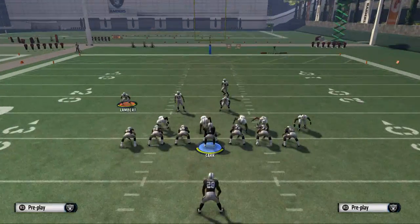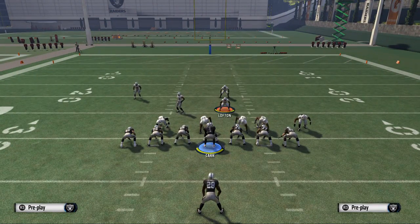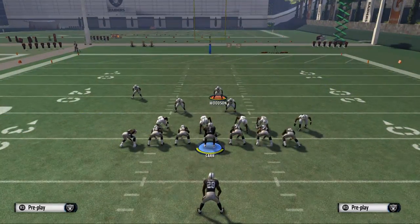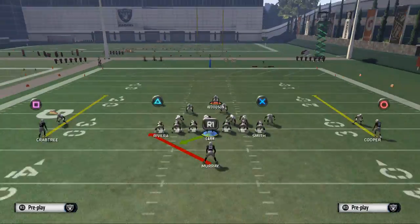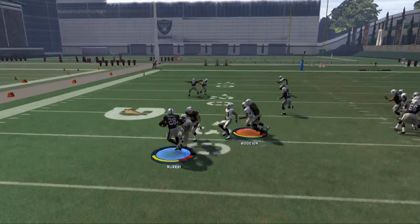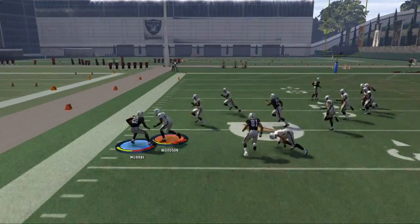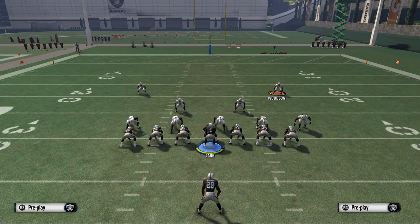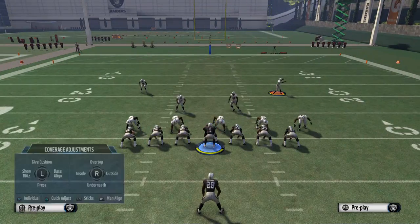Sometimes I'll take Lofton and just put him in a deep zone because we're so strong to the right and I'm anticipating a run to the left side. Here we're going to show a run to the left — just try to get outside and set the edge. That flat zone is going to do a good job stopping those wide zone running plays. Also, be sure to pass commit when you're trying to stop the run.